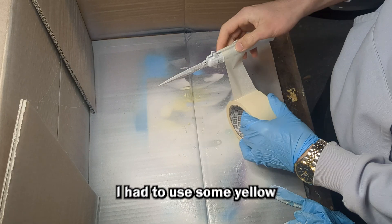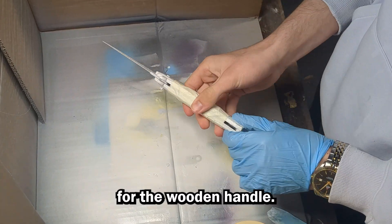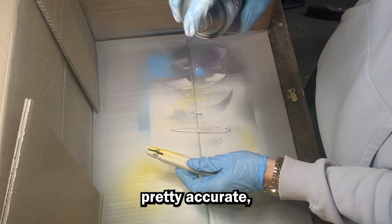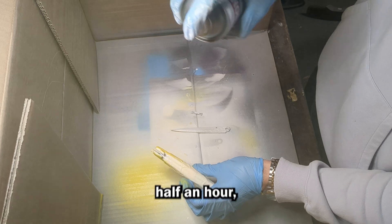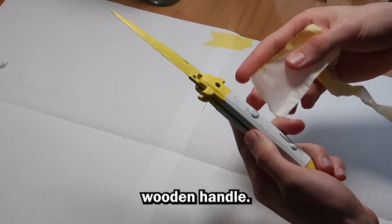It's time to start painting, and to do this I had to use some yellow spray paint and some tape to mask off the parts I need to keep clear for the wooden handle. This colour is actually pretty accurate, but it's obviously not exact. After waiting half an hour, I did another coat, and then once it was fully dry, I took the tape off and started prepping for the wooden handle.